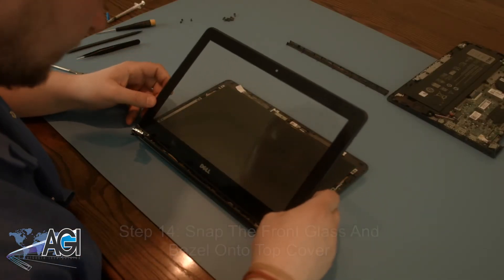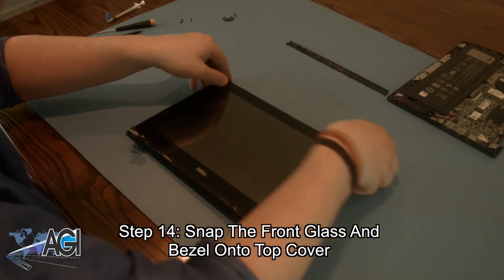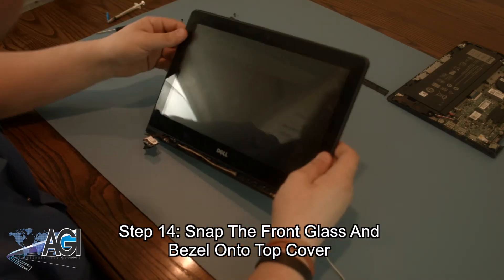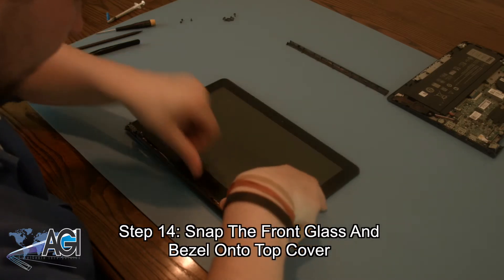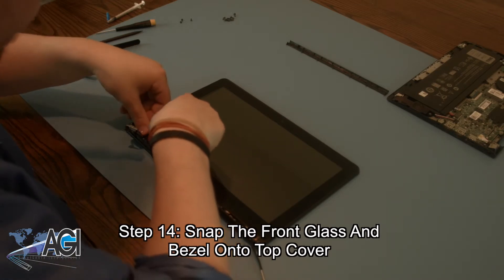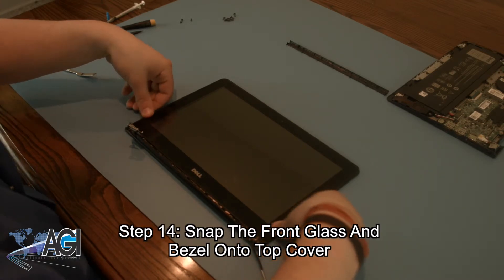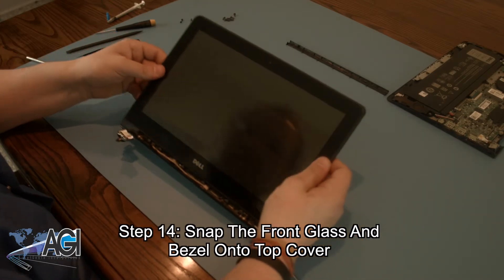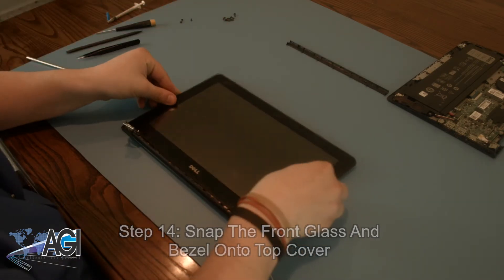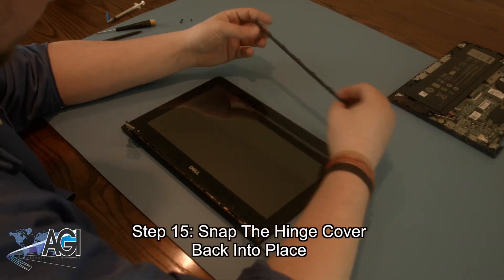Next, you will snap the front glass and bezel back onto the top cover. Now, you will snap the hinge cover back into place.